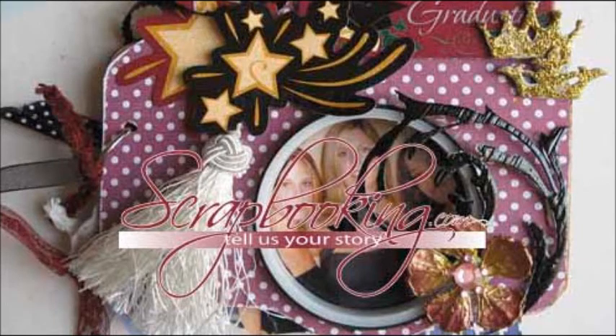Scrapbooking.com magazine presents the following Stickers Department article from the May 2012 issue: 'Note to Self' by author and artist Jean Marmot.